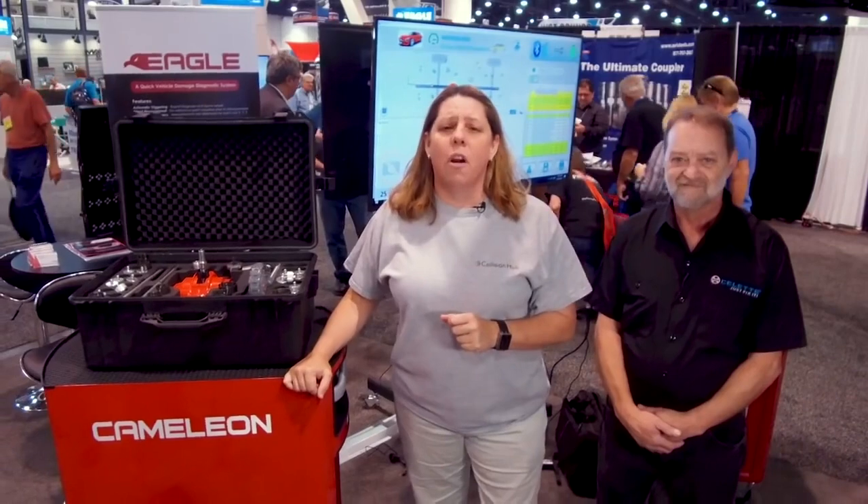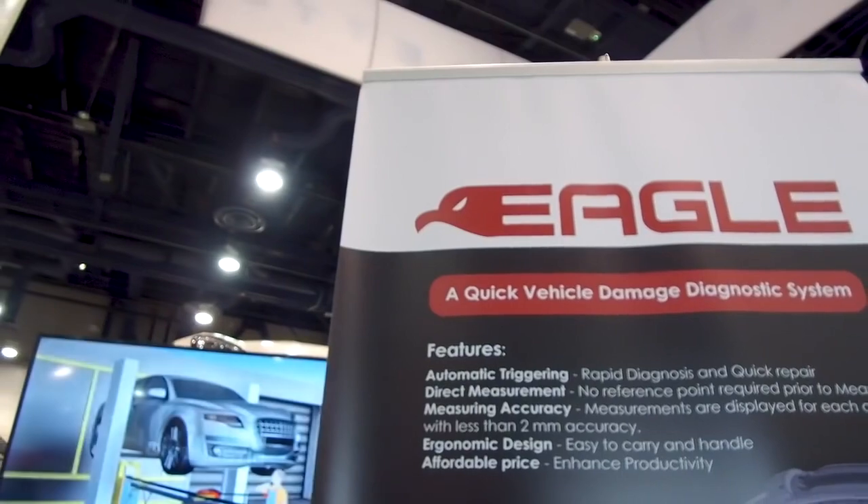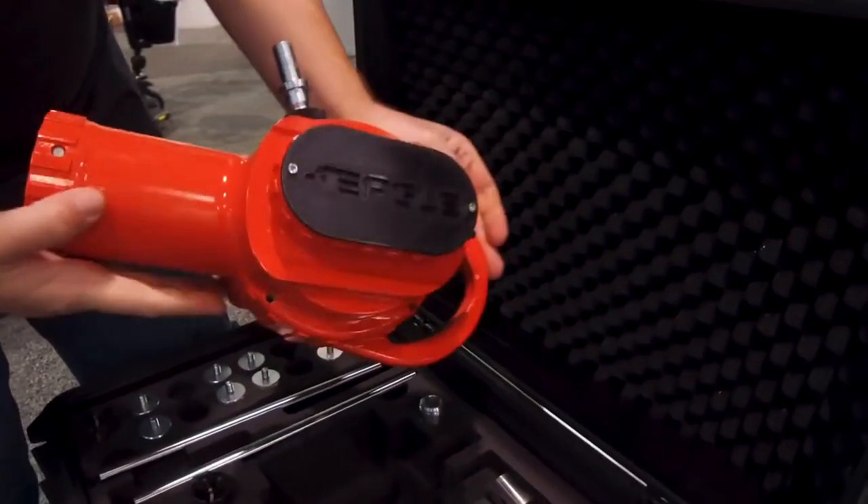If you're not pre-measuring every car as part of your blueprinting process or before you repair it, you're not fixing cars right — that's just the bottom line. Where we are today with vehicle construction materials, substrates, and combinations, every car has to be pre-measured. But we want to do it quickly and accurately, and that's what Sellette has given us with Eagle.